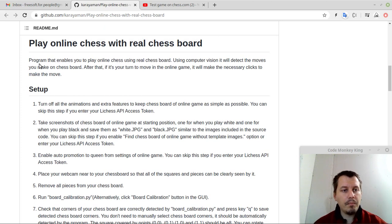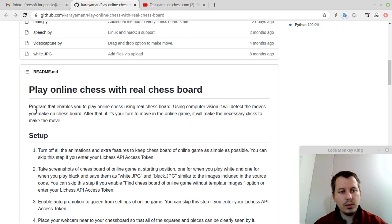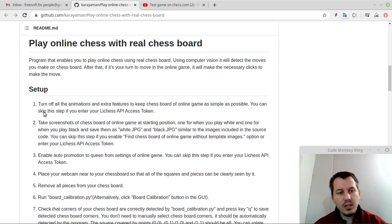So — play online chess with a real chess board. It's a program that enables you to play online chess using a real chess board. Using computer vision, it detects the moves you make on a chess board. After that, if it's your turn to move in the online game, it will make the necessary clicks to make the move. Turn off all the animations and extra features to keep the chessboard of the online game as simple as possible.